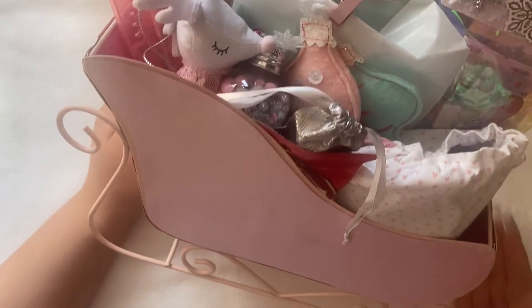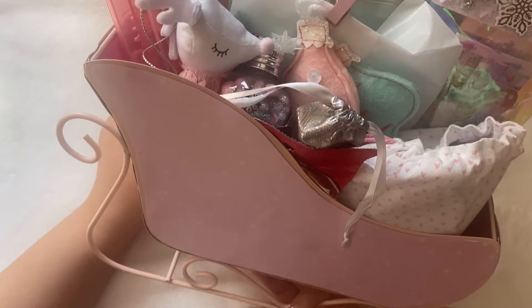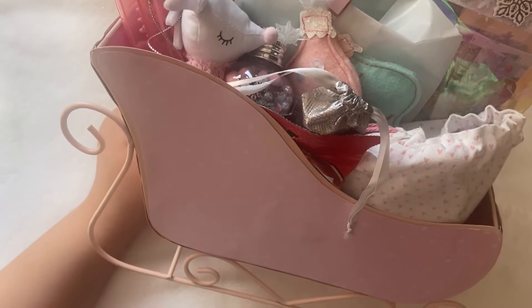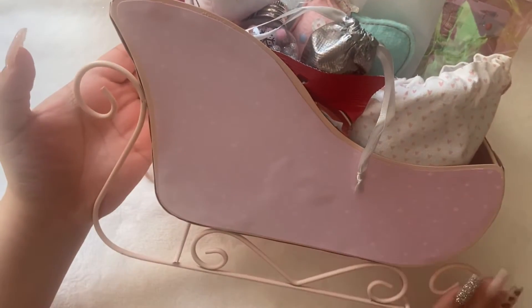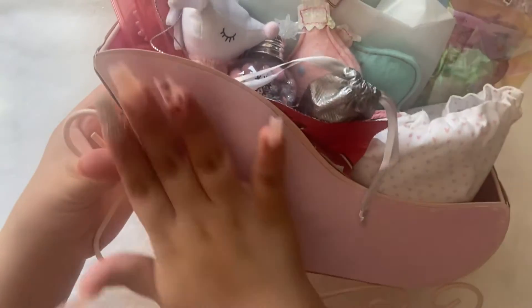So once again, just keep in mind we all opened this already together. So of course the packaging is kind of a little off. It's not 100% like how she gave it to us. She spray painted this sleigh from the 99 cent store, she said, and then she put paper right here.